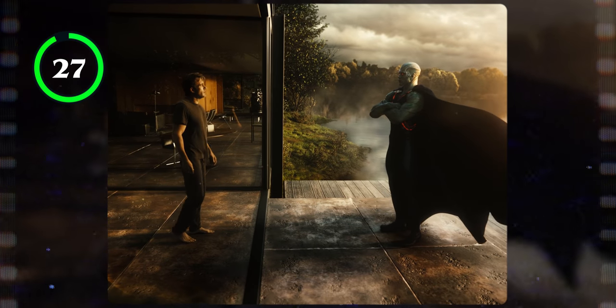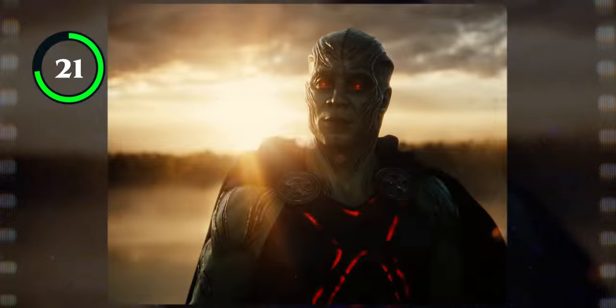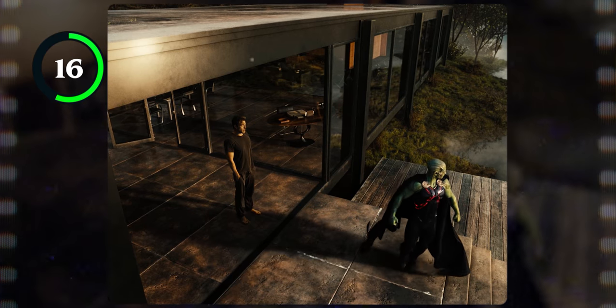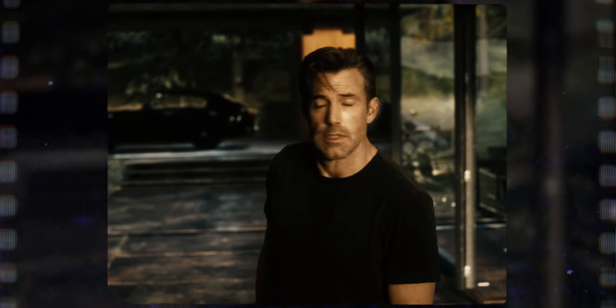Why did Martian Manhunter not help at all with Darkseid? And why did he not introduce himself to Bruce as Jon Jones — a less threatening name than 'people call me the Martian Manhunter.' What people? Why do they call you the Martian Manhunter? Imagine saying 'I didn't help at all with that last battle to save the entirety of Earth, but I am an ally. You can trust me because I've earned the name Alien McHuman Murderer.' And Bruce is like, 'Yeah, okay, sounds legit. I have no follow-up questions.'